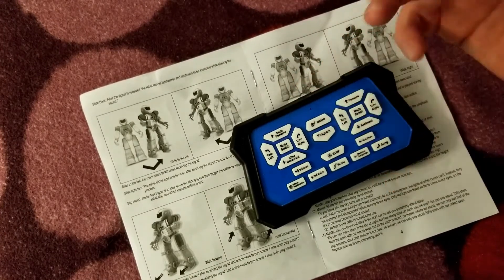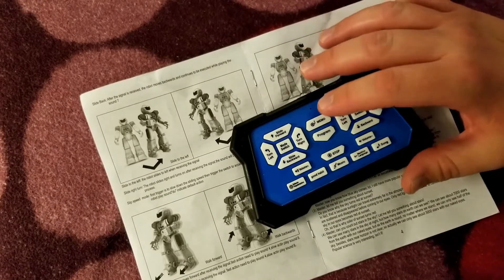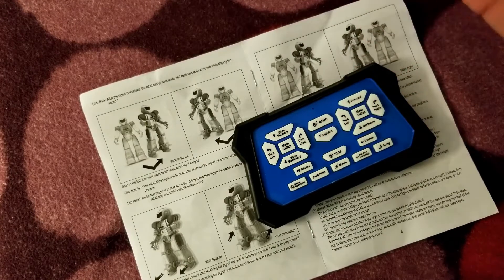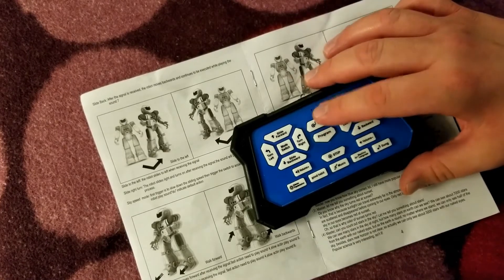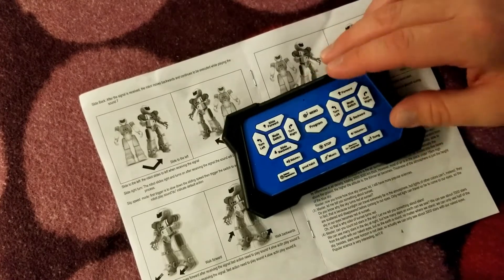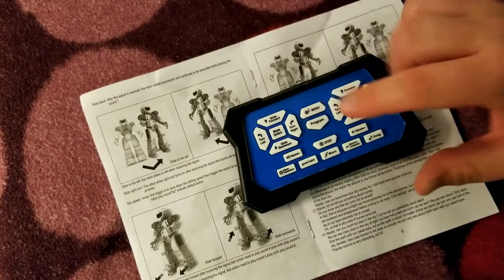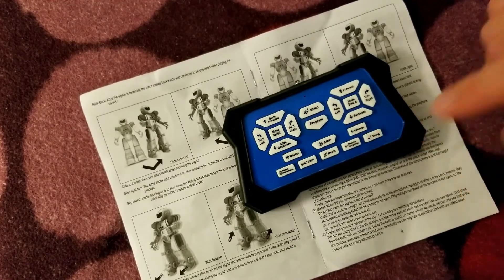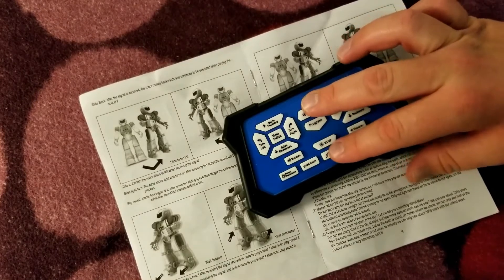I figured the memo button might let you record and replay something, but the memo button is actually a dance button. He says something like "dancing is fun, let's dance" and plays music while dancing. There are actually three music buttons he dances or rolls around to: the memo button, the music button, and the song button. The song button is the only one that has lyrics — he actually sings songs — while the other two are just music buttons.